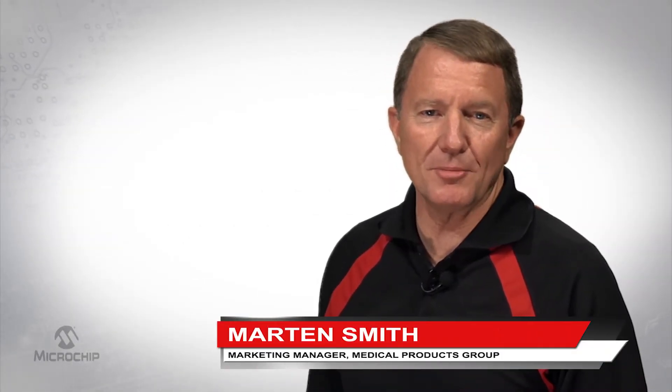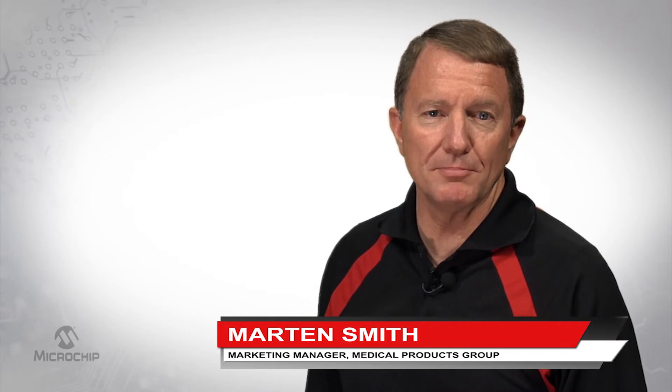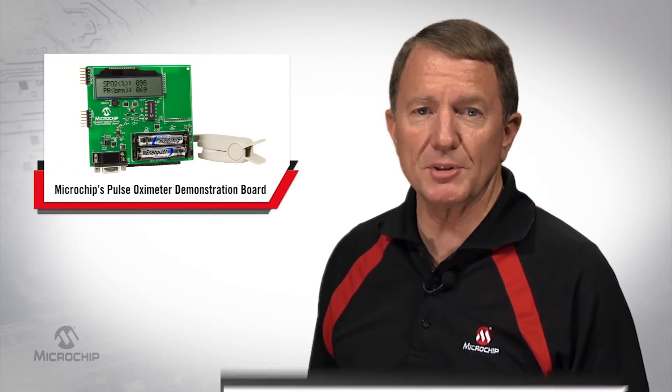Hi, I'm Martin Smith, Marketing Manager for Microchip Technologies Medical Products Group. I'd like to show you Microchip's Pulse Oximeter Demonstration Board.